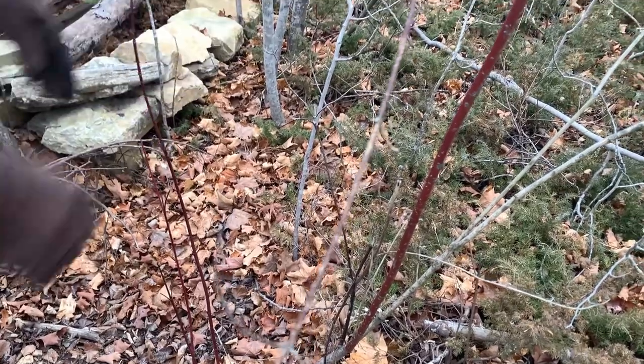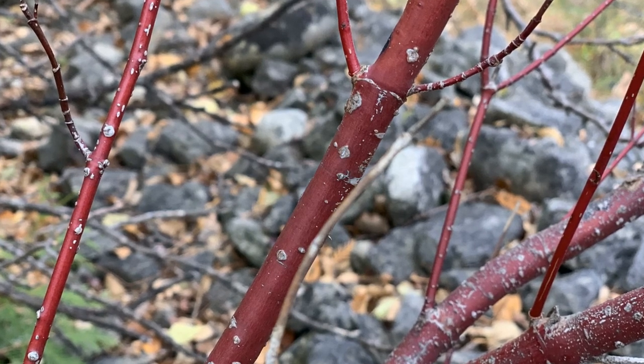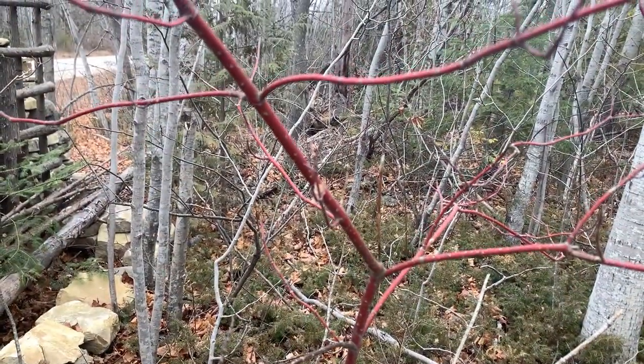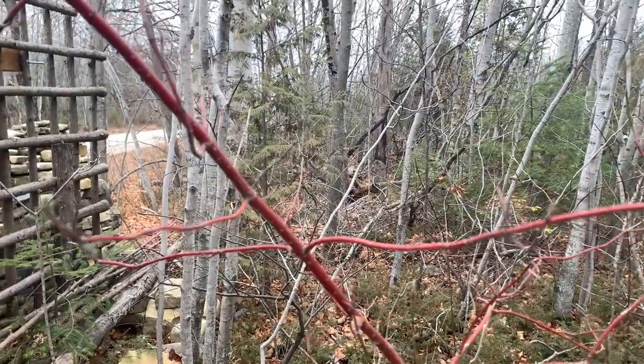People will often cut these for Christmas decorating outside for green arrangements, or there's some color in there too. This is a very popular landscape shrub. It can get to be eight, ten feet tall, but if it's not pruned, you'll eventually lose a lot of this color — you won't have these new shoots coming out.